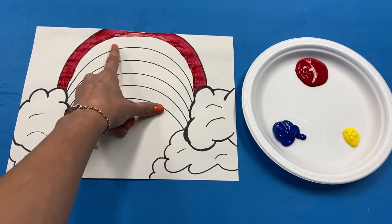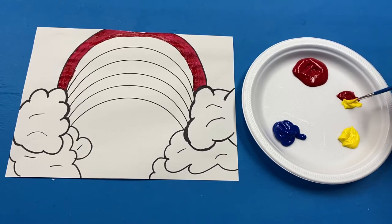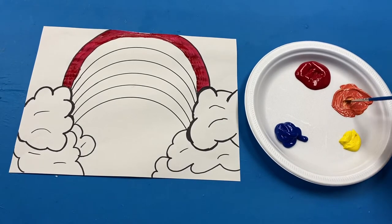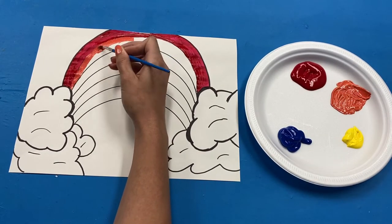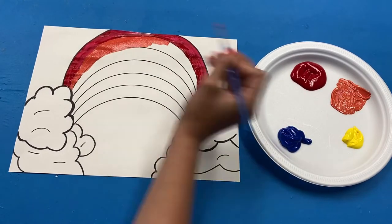The next color in a rainbow is orange, but if you look, we do not have orange, so we will have to make it. Once you have mixed it well, you will see you have created an orange color, so then fill in the next color of your rainbow.